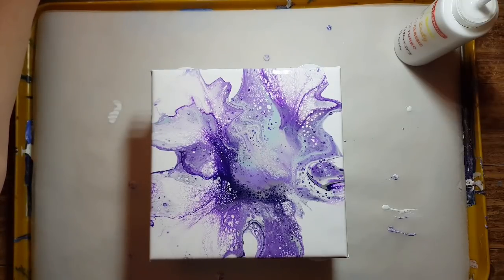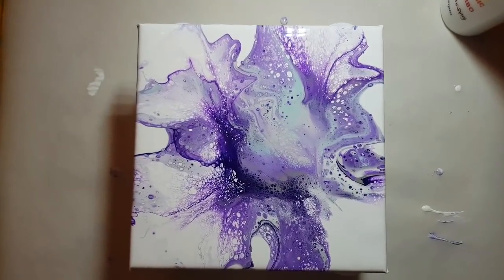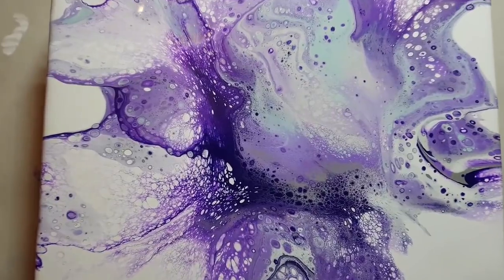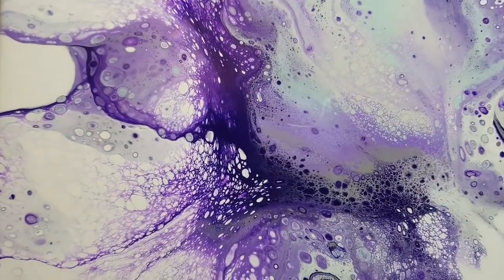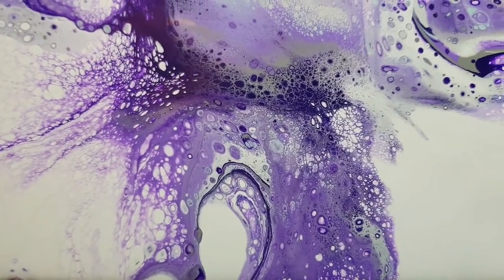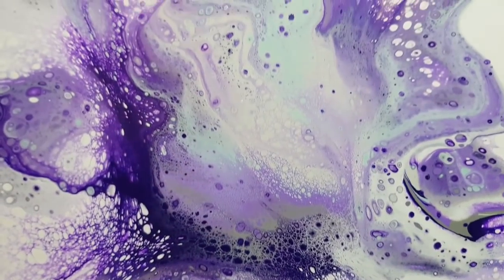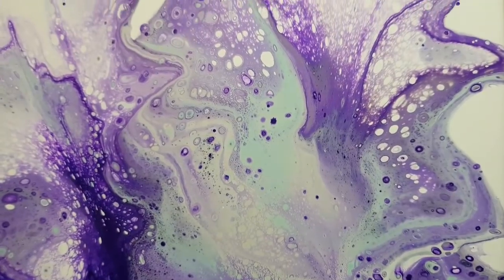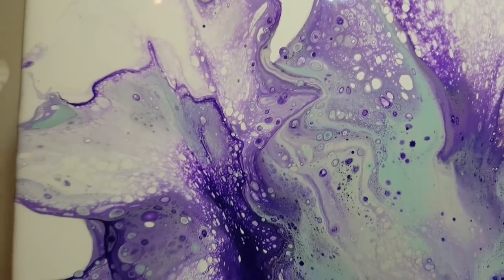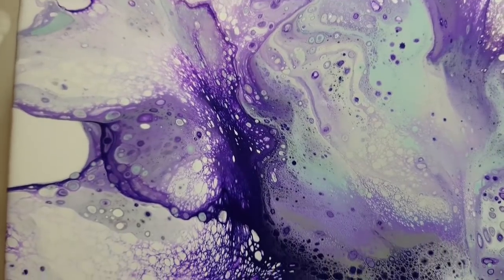Let me bring you guys in for a close-up. I think that silver is really nice with the purple — fabulous color palette. I pulled it from a Pinterest gray color scheme, and that's mostly how I pull my colors.